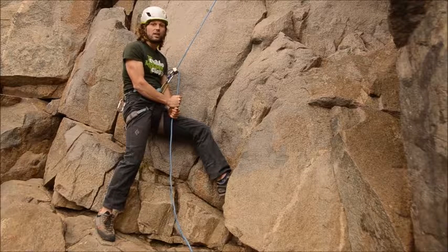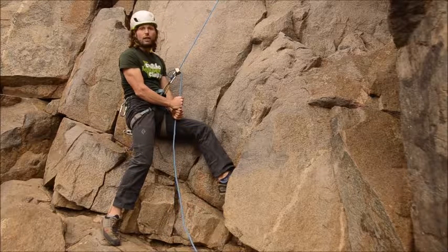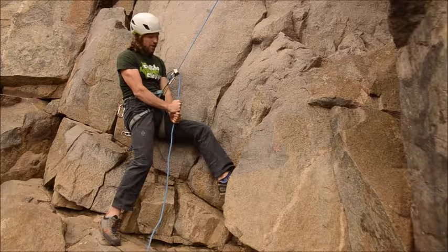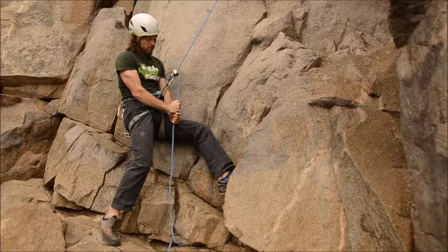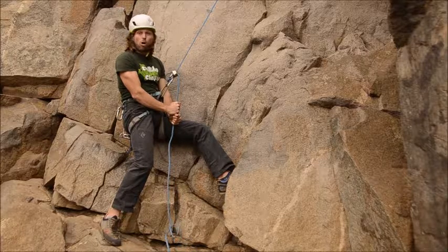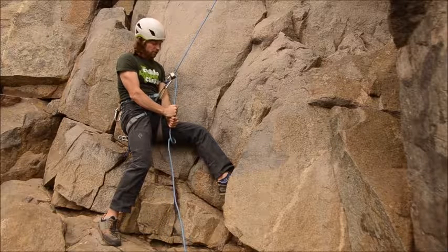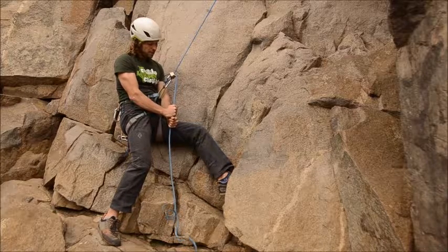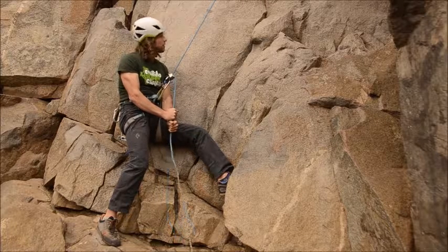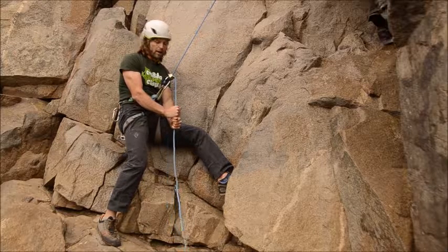Jason is sitting in his harness right now and I can feel it. To lower him, I just need to take both hands onto the brake rope and keep them at the same spot — they're not going to move up and down. Through opening my hands I will allow the rope to slowly go through the device. Eventually his body weight will do all the work, and I just allow the rope to go faster or slower depending on how wide I open my hands.